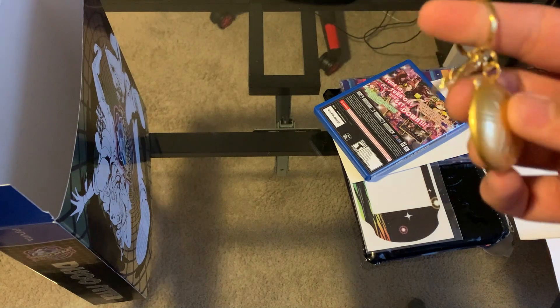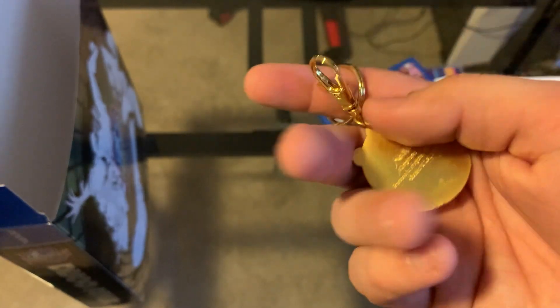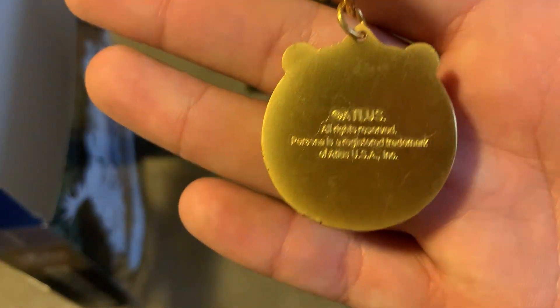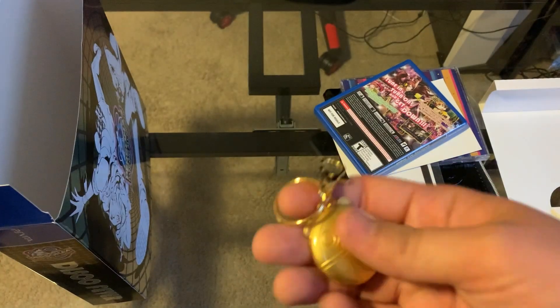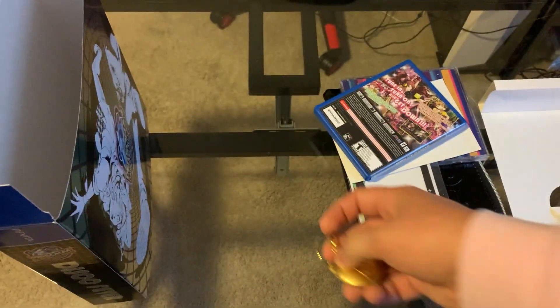The first thing that catches my eye is this little Teddy keychain. On the back it says Atlas All Rights Reserved, Persona is a registered trademark. So, a cool little keychain of Teddy. It's got some heft to it too — it feels like it's actual metal, so that's cool.